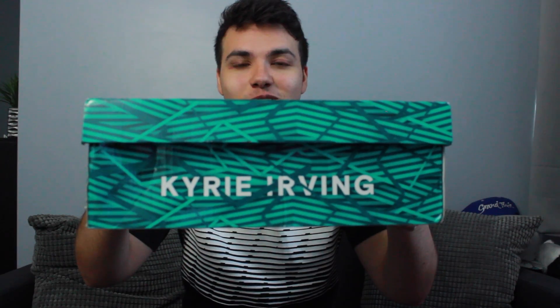Let me tell you, the box of this sneaker is the sickest box I've ever seen. Let's take this thing out. I love this box, I can't get over it. So over here is a Kyrie Irving shoe.